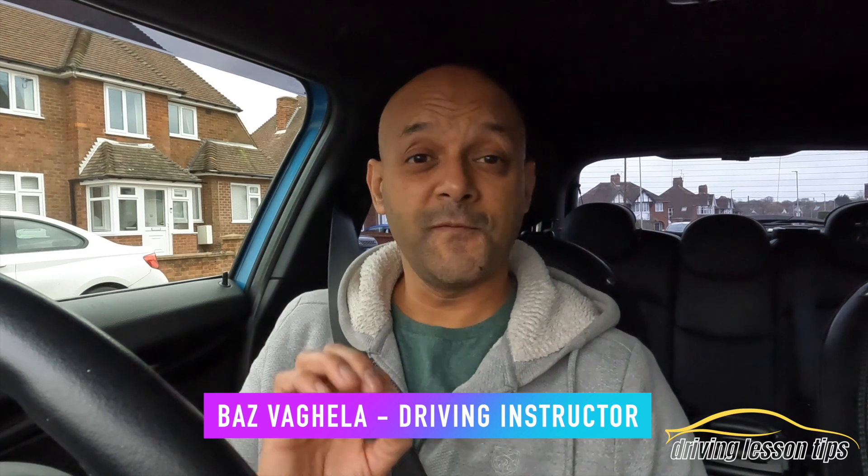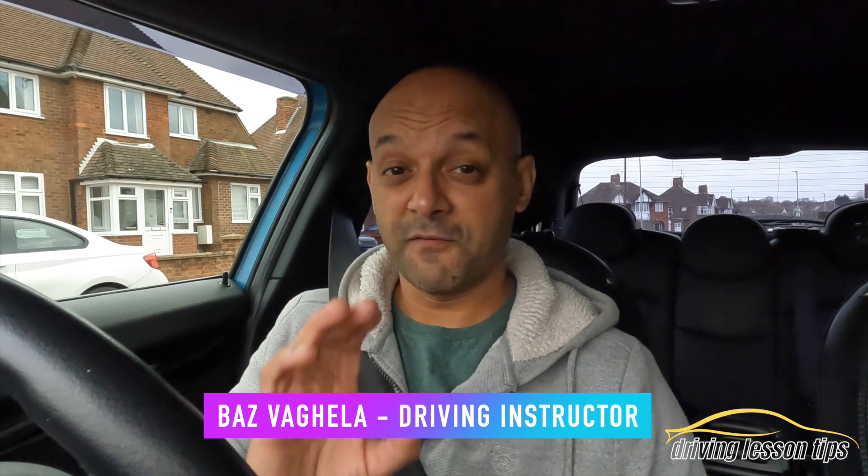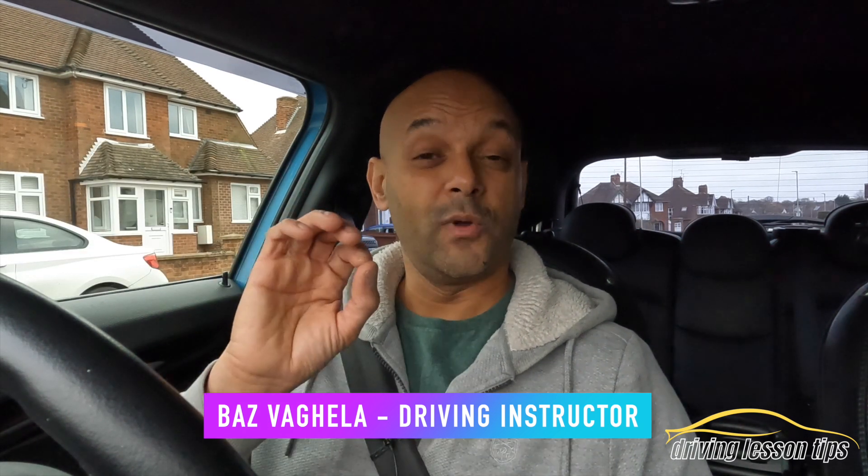Hi guys, it's Baz. Welcome to today's video on how to change gears. I'm going to show you how to perfectly change gears without fail, without stalling, without struggling, without the car doing anything weird. So a smooth and simple gear change is what you need to do, and I'm going to show you how to do that today. Let's get to it.